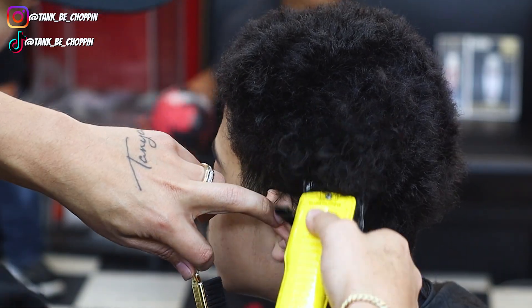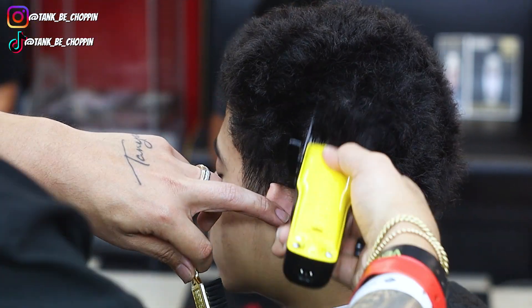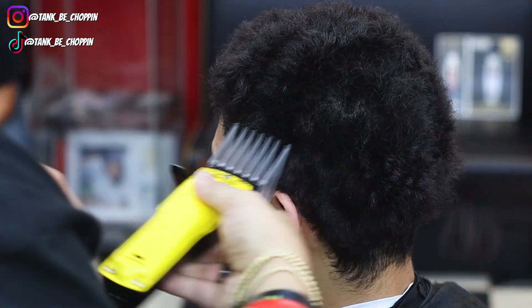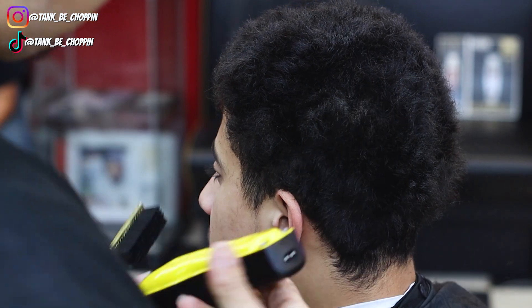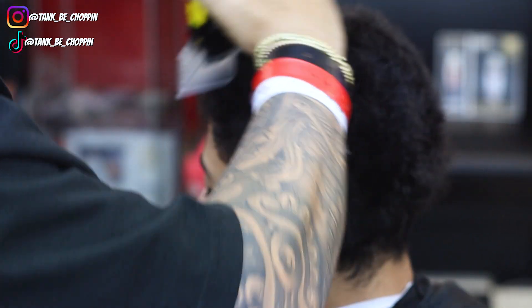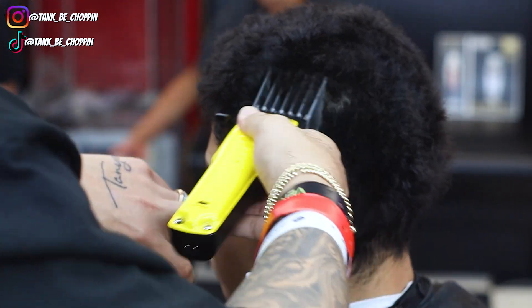As y'all can see, these Lowepros are eating through this hair. I ain't going to lie, I thought my clippers were going to get clogged up. If you would have bet me, you would have won. But as y'all can see, we're taking all this hair down to that eight. I'm going to go over it a couple times just to make sure it's down to that length, and then I'm going to start my taper process.